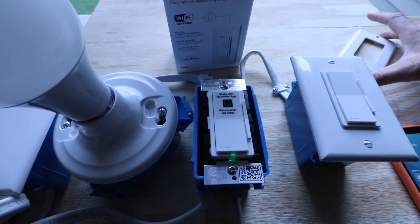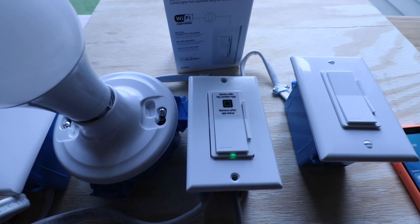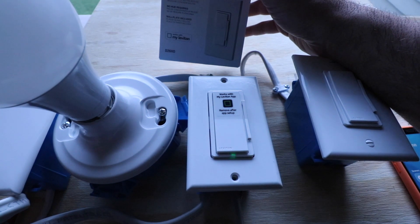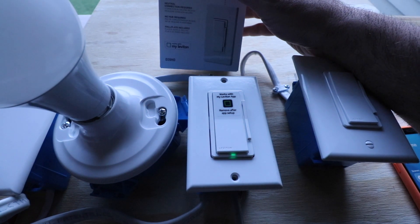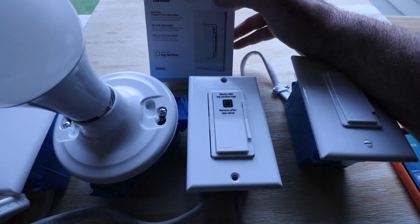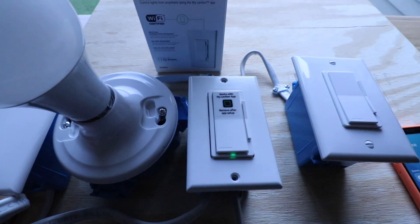Once you've got it connected to Siri, you can go ahead and put the cover plate back on and secure it. Thank you for watching this video on how to connect Leviton smart Wi-Fi dimmer switches to HomeKit. This is going to work with the latest generation of Leviton smart switches that came out in 2021. We'll include a link to this Leviton smart dimmer and the Leviton smart switch that will allow you to connect them to HomeKit. Thanks again for watching — please give us that thumbs up, subscribe, or click any links below.